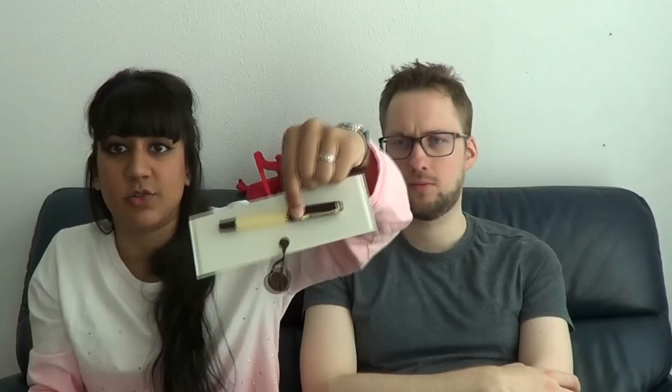First impressions of the pen itself — I really like the size of these pens. I'm just going to hold it against this so you can see it better, because there's a whole bunch of stuff going on here. I like the size of them.